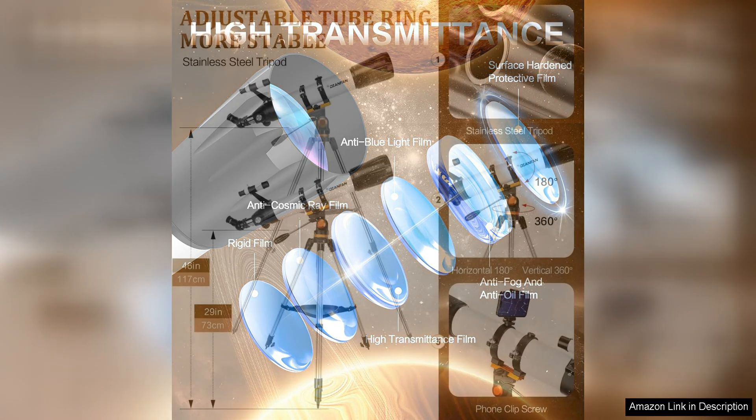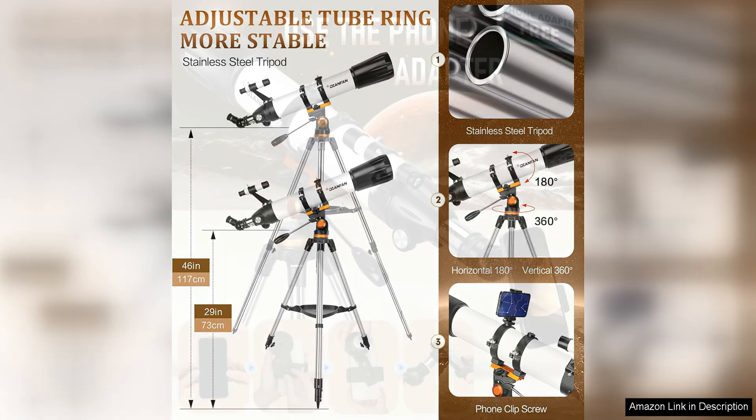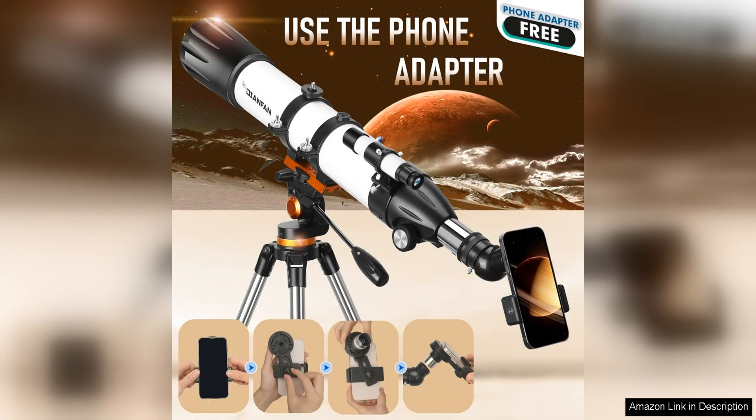The included accessories, such as the eyepieces and finderscope, enhance the overall viewing experience and provide the user with everything they need to get started right out of the box. The construction of the telescope is sturdy and durable, ensuring it will last for years to come. The portable design makes it easy to take on the go, whether you're heading to a dark sky site or simply setting up in your backyard.